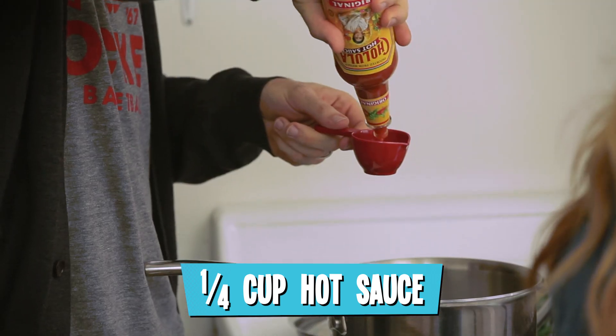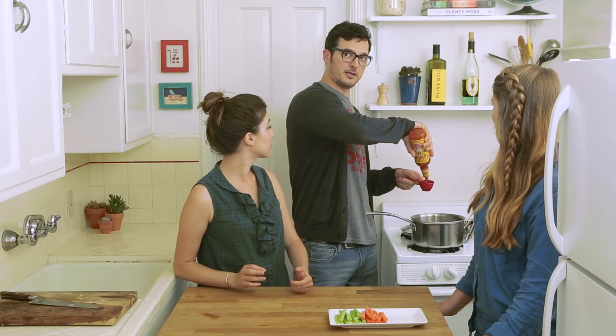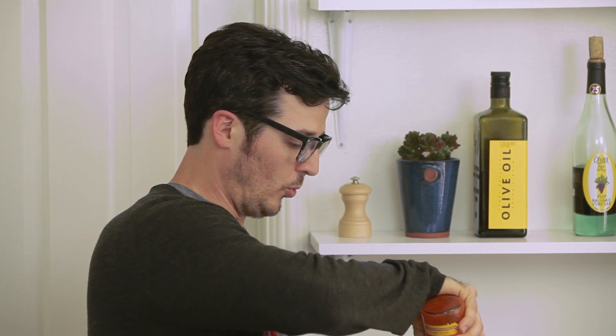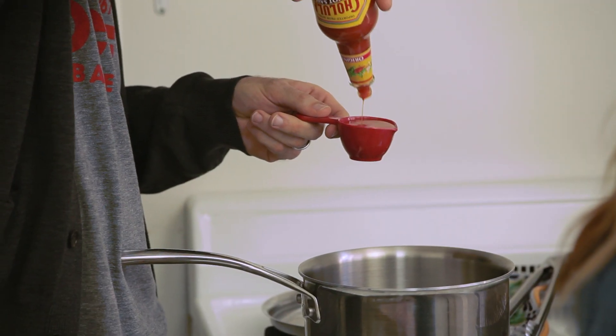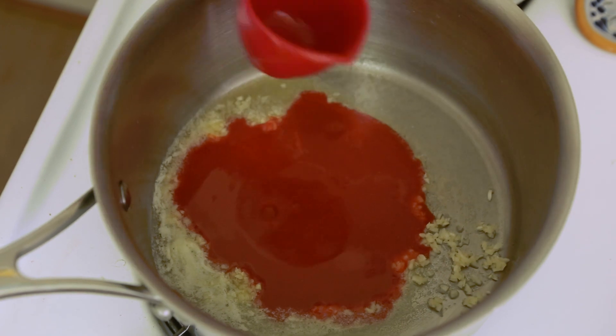Even though it's just a quarter cup, we've got these low-flow spigot heads on the bottle, so it takes a little while. Ten minutes later — that is a lot of hot sauce. Truly.